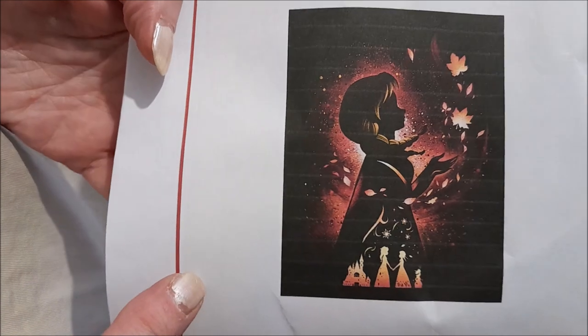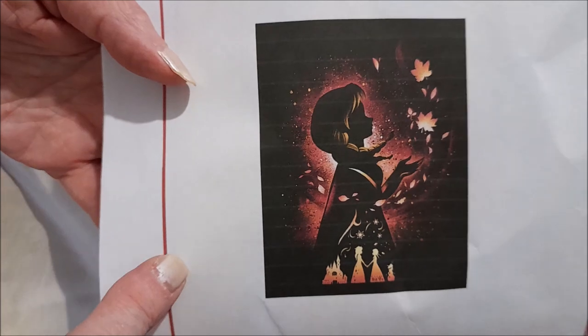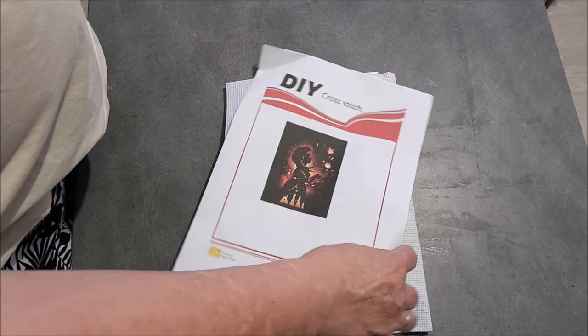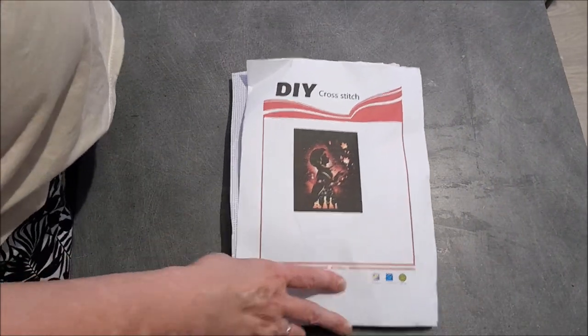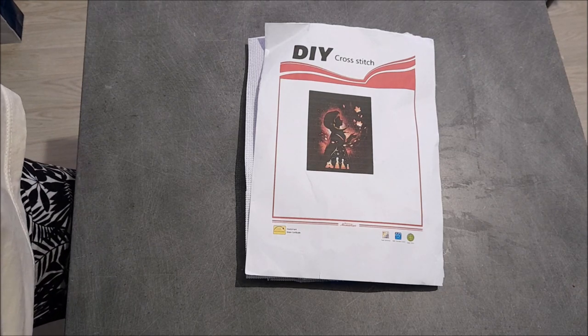Je pense peut-être à Elsa. C'est ça ? Dites-moi. Là, bien sûr, c'est un DIY cross-stitch. Qui dit DIY cross-stitch dit patron pourri ! Oui !